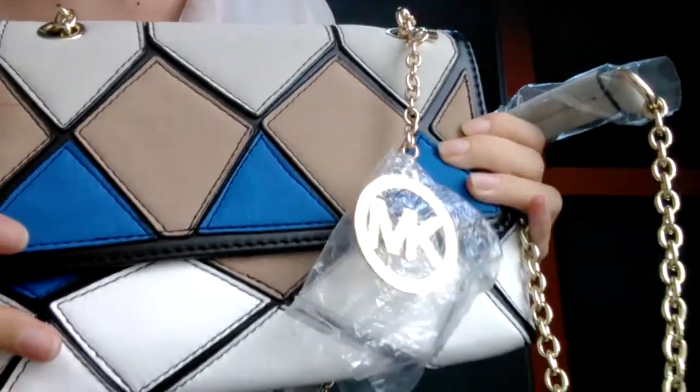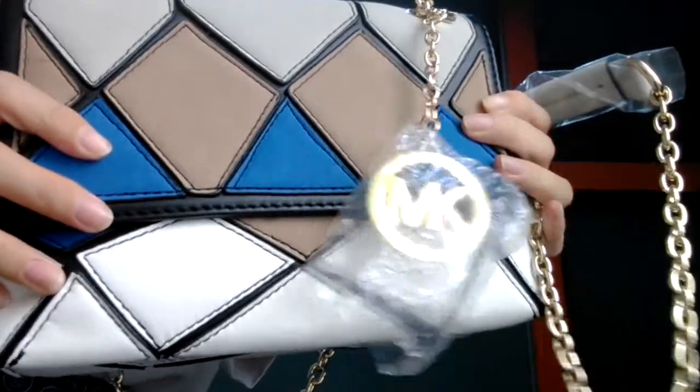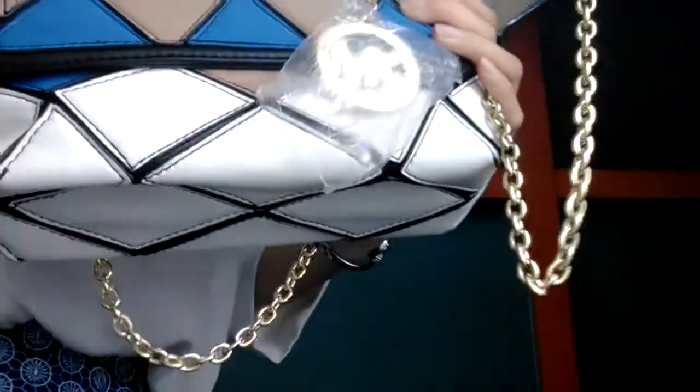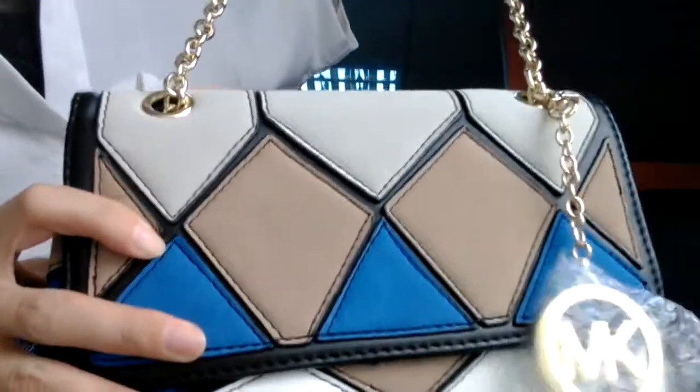Hello everyone, I'm Angie. Nice to see you. Today I bring you a very special, very beautiful, very cute Michael Kors slim bag.